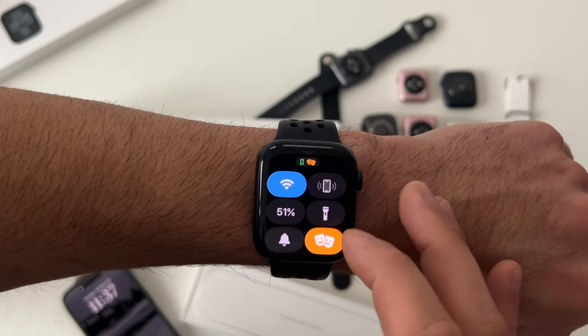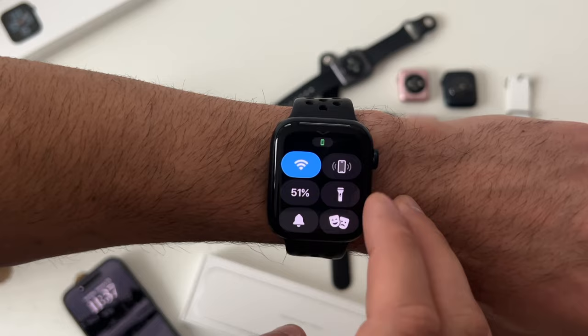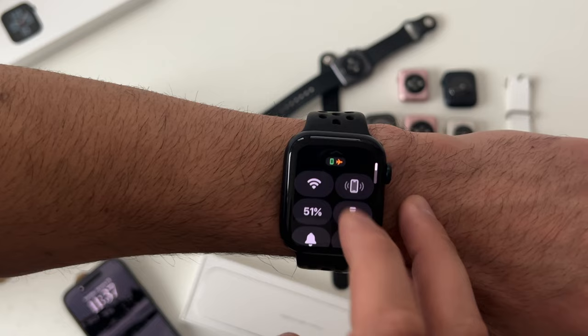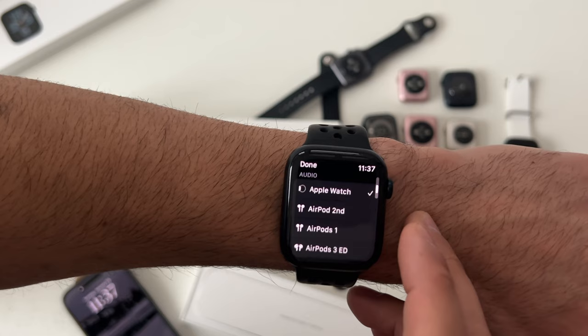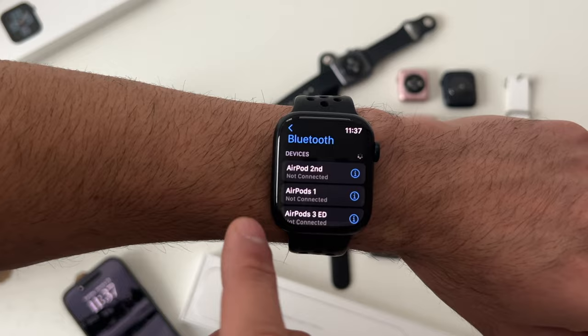Water lock mode — long press and it will eject any liquid inside the speakers with a neat animation. AirPlay mode lets you disable Bluetooth and Wi-Fi, and you can customize it further in settings. AirDrop allows you to quickly connect to any Bluetooth device — specifically, AirPods will immediately connect to your Apple Watch, but you can also connect third-party headphones or an external speaker.